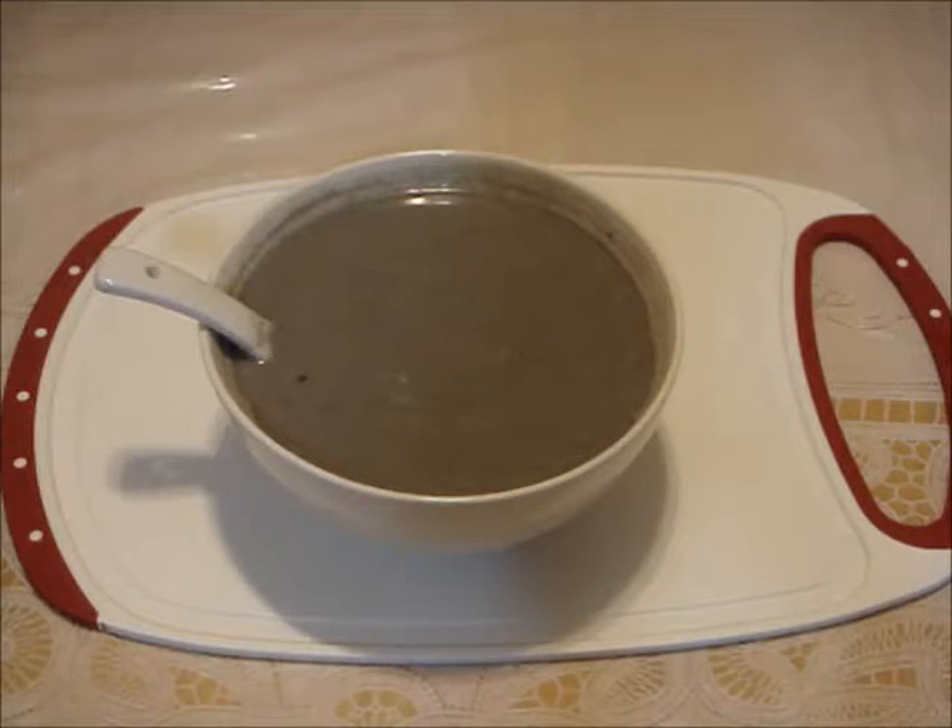After the rice is done soaking, drain and add them to the blender along with 2 cups of water and the seeds. Puree the mixture for 2 minutes.